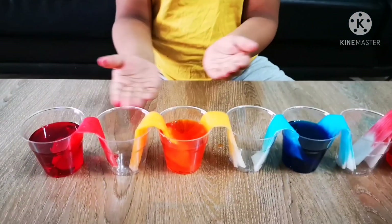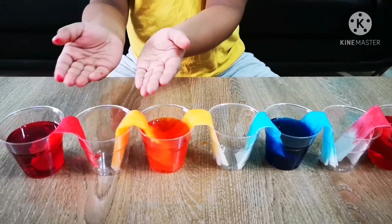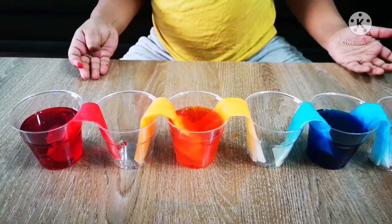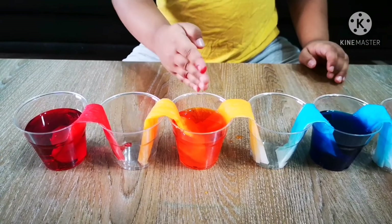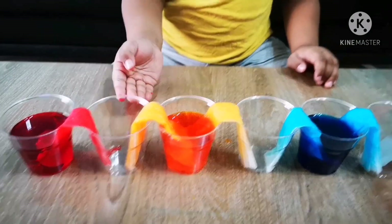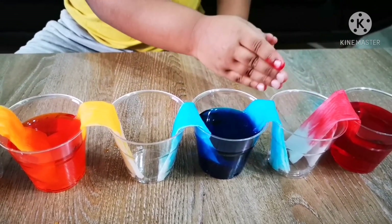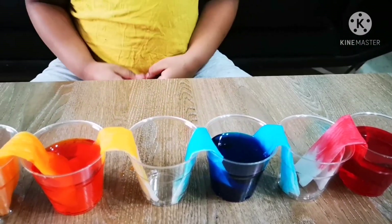Now, with the empty glasses, these colors will mix together to make a different color. Red and yellow makes orange. Yellow and blue makes green. Blue and red makes purple. Now let's wait for some time — we wait for 2 hours.